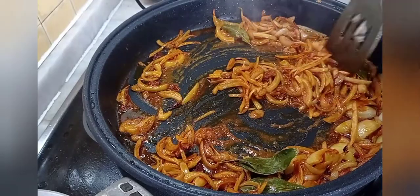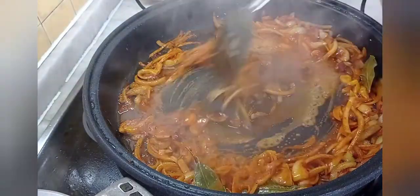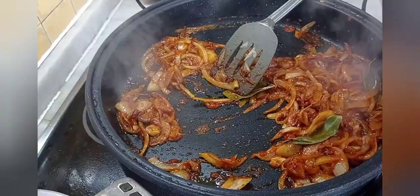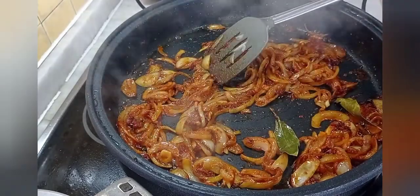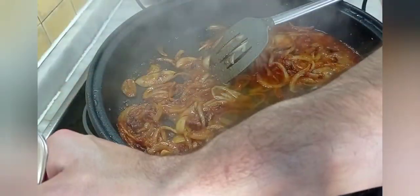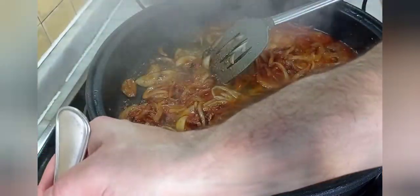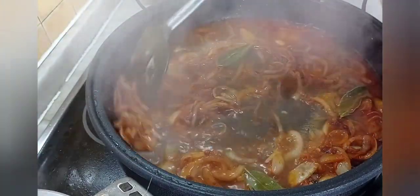Ahora le vamos a echar medio vaso de vino blanco — uno que se pueda beber. Evaporamos el alcohol; en cuanto veáis que deja de oler el alcohol, lo tenemos. Ahora añadimos aquí caldo. Si no tenéis tiempo de preparar el caldo, un caldo de brick de pescado también vale. Lo importante es que no echéis agua, porque si echáis agua se nos rompe toda la magia del bacalao.